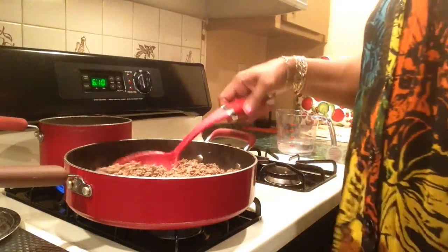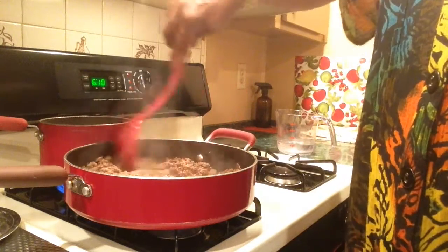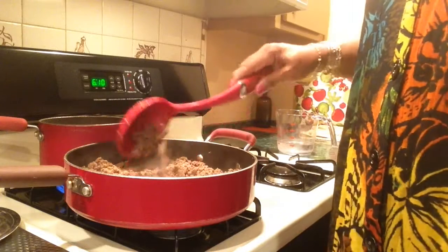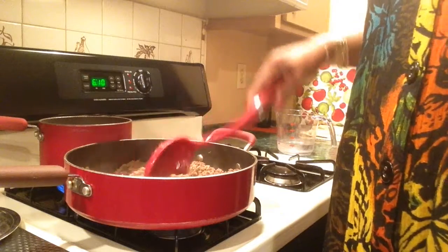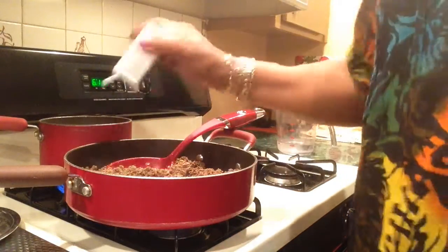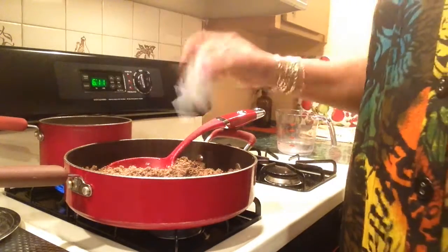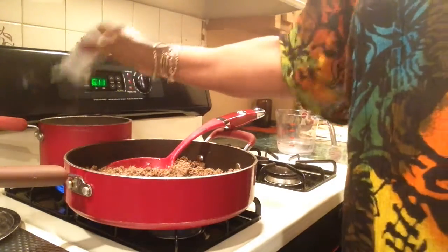Okay y'all, the meat is nice and done. I didn't have to drain the grease out. I tasted it a little bit and it's seasoned — like I said, I used the leftover meatloaf that I didn't cook. But I'm still going to put some extra seasonings in it. It can stand some more black pepper. Put some pepper in my rice too.